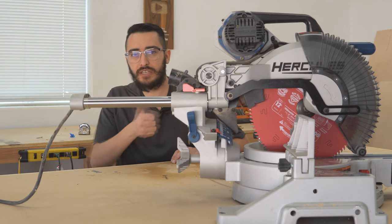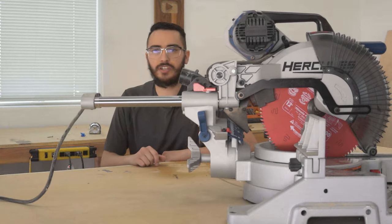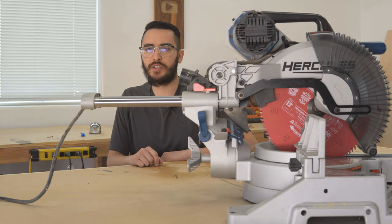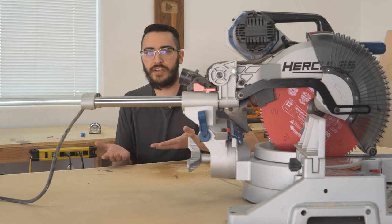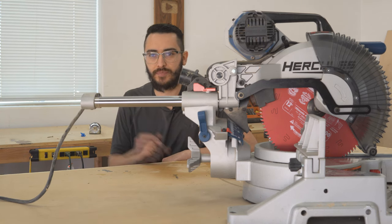If you found this video helpful, please give it a like and consider subscribing if you feel I earned it. If you just started your woodworking journey, chances are you're also looking for a dust collector — check out this video where I review a $300 dust collector that has auto start and stop.